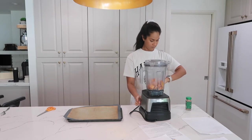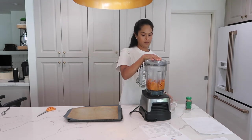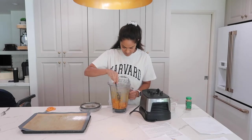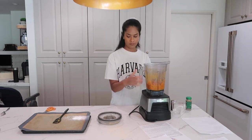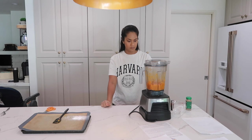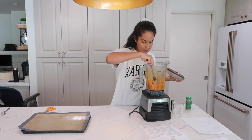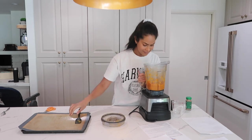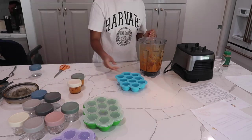I'll be using my Vitamix to blend all of these purees — an immersion blender works as well. Starting off with the sweet potatoes: I found I have to add quite a bit of water, otherwise it's more of a mash and a little too thick. You can continue to add water or breast milk until you get the consistency your baby likes. Once done, I transfer the sweet potato puree into glass jars and ice cube trays — these will last in the freezer for up to three to six months.